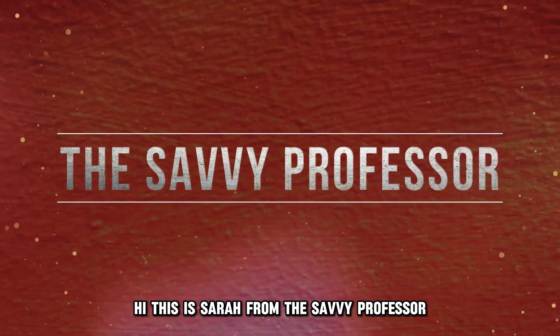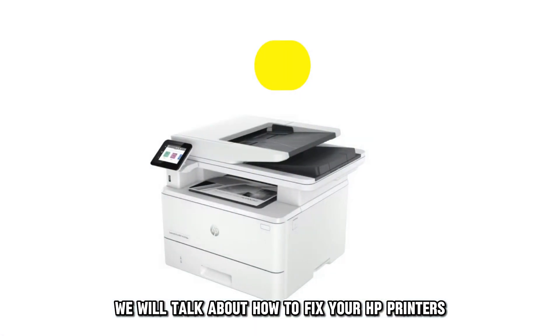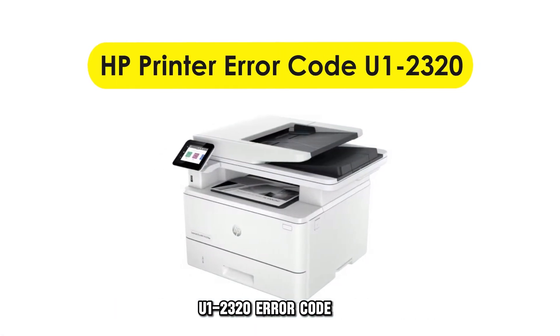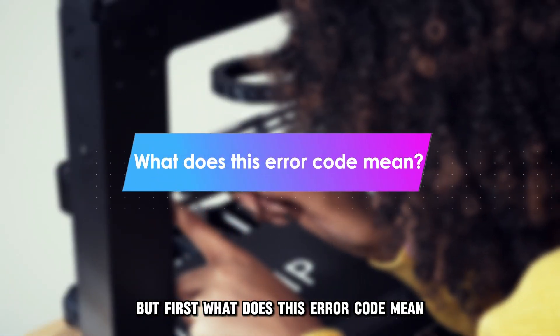Hi, this is Sarah from The Savvy Professor, and in today's video, we'll talk about how to fix your HP printer's U12320 error code. But first, what does this error code mean?